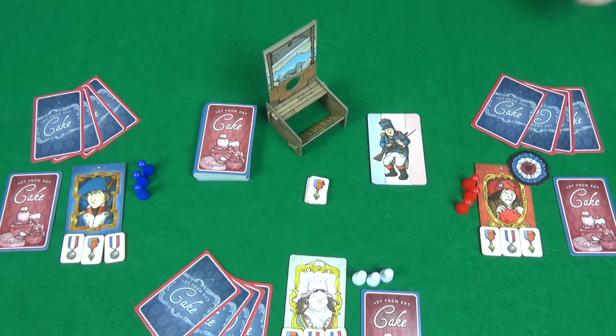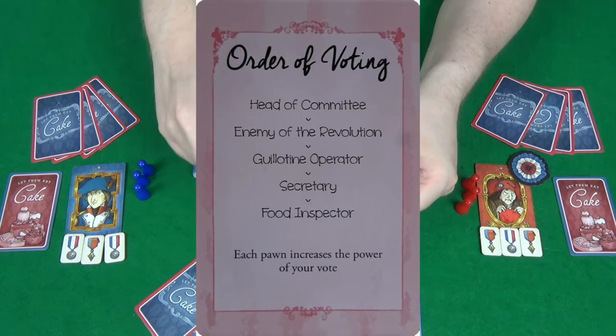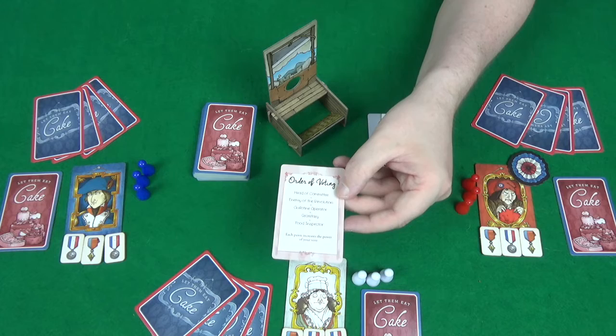You can find the order of play on the player aids. On the pink side you can see it lists the order of voting, and that's what this game is all about — going through these different stages of votes.